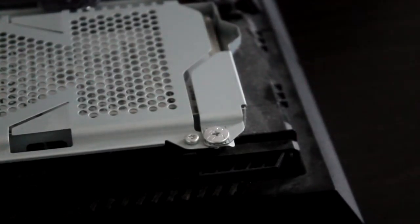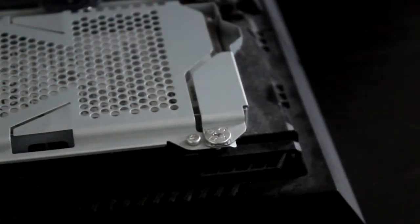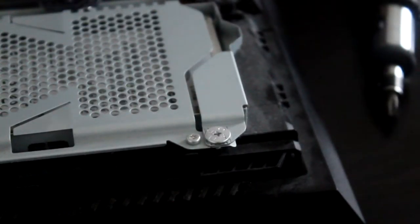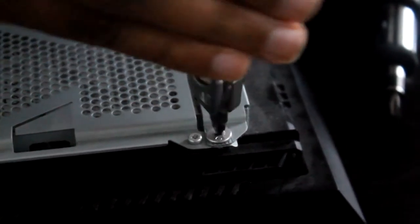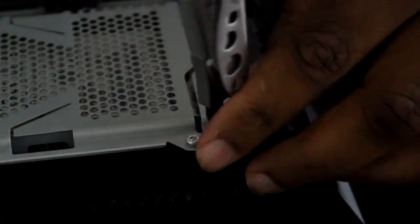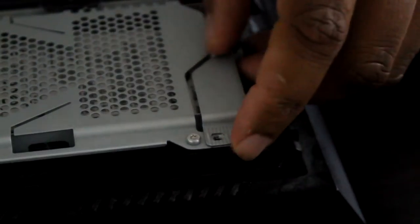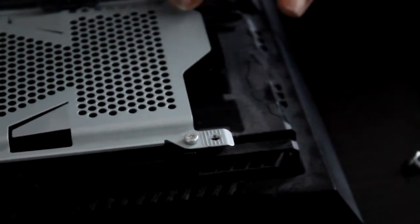I've got my multi-tool that might have a small enough screwdriver. I'm going to try this plus-head bit — nope, seems like it's too big. Let me check the multi-tool. That's small enough — yay, go multi-tool! I knew I bought you for a reason other than cutting boxes open. Alright, got the screw out, make sure we don't lose it. As expected, the hard drive slots right out of place.